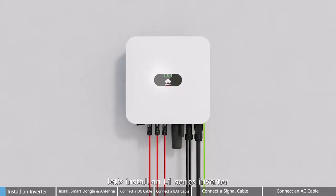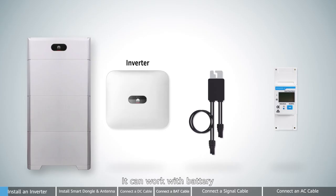Hi, today let's install an L1 series inverter. It can work with battery, optimizer, and meter.